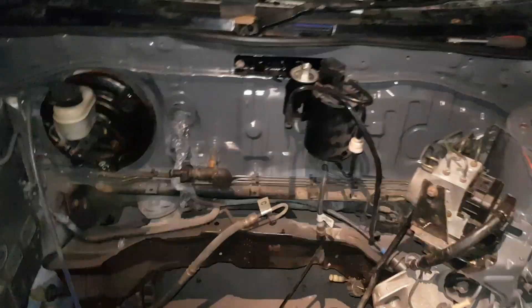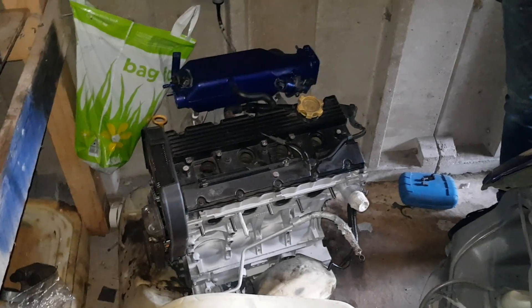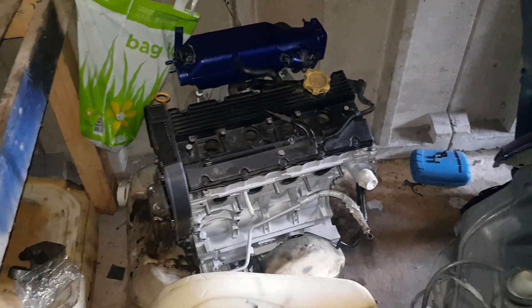Hey guys, what's going on. In today's video that thing's going in there, that's basically about it. I've got the bracket on and the charcoal canister out of the way. Now all I need to do is tackle the bottom engine mount, and then that basically just gets dropped in there and that's it.